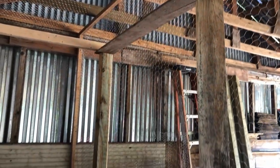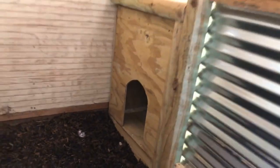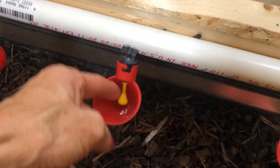I am just amazed at the creativity that Shane put into this coop. He had a vision and he made it happen. Look at these cute little water cups for the chickens!